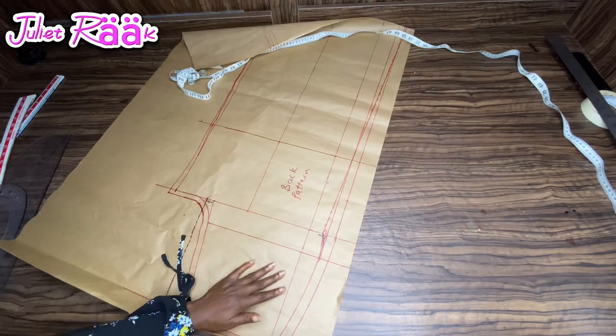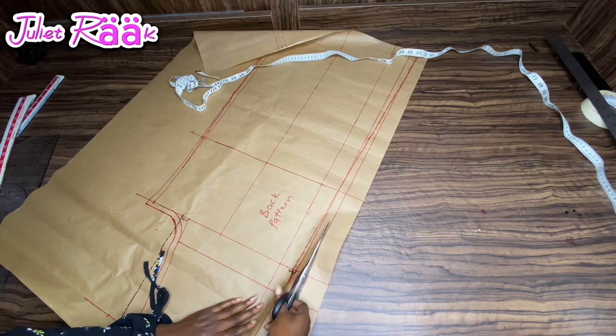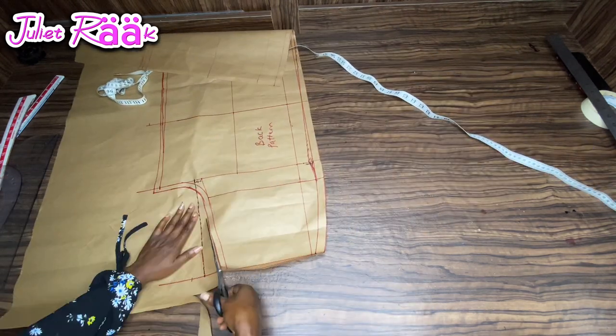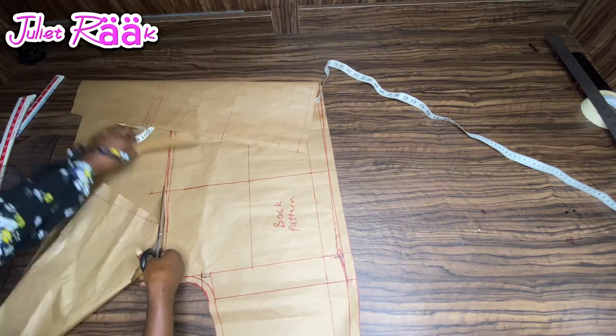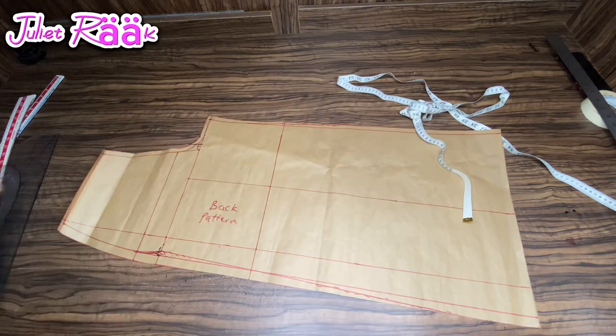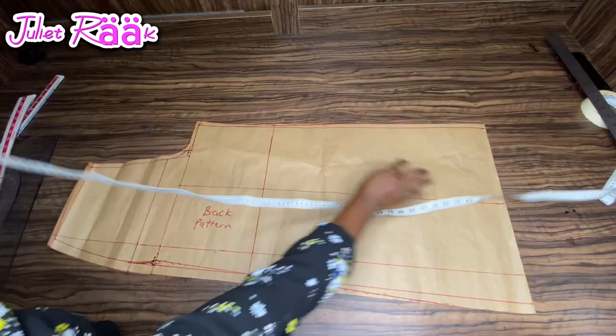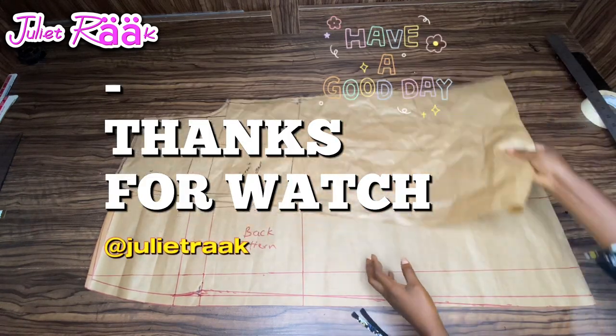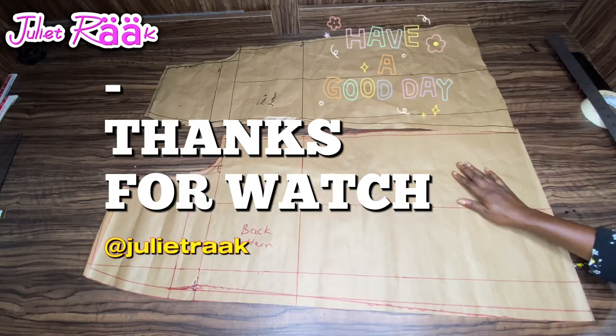Now I'm cutting out all the unwanted parts so my pattern is ready. This is the end of the tutorial today. I want to say a very big thank you for watching, and stay tuned for the sewing tutorial. These are my two patterns — ready!